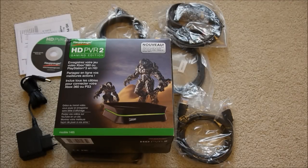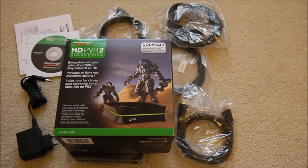So here we go — it's the Hauppauge HD PVR2 Gaming Edition. It's advertised as Xbox 360 and PlayStation 3 compatible for getting gaming footage in high quality HD, but it will definitely work with Wii and Wii U.